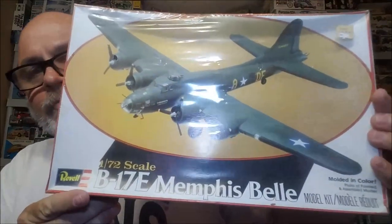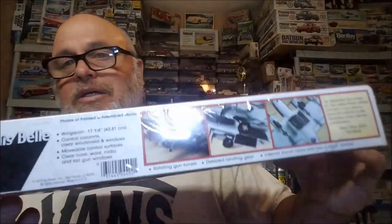All right, this one here — it's older, but not super old. 1979 on this one. This is the Memphis Belle B-17 — 1972 — still sealed. Gentleman's Scale. The price is kind of marked out but it wasn't very much.